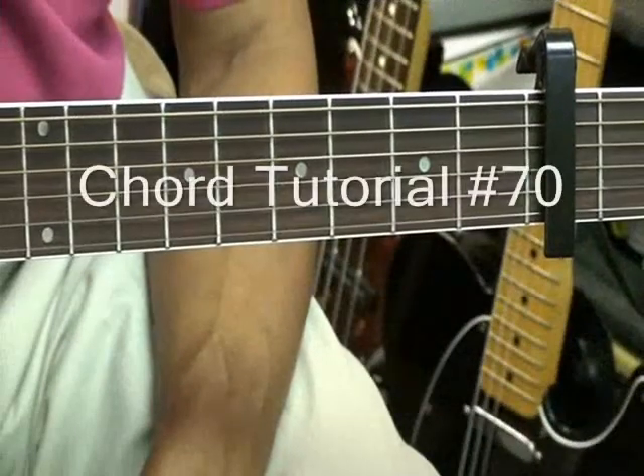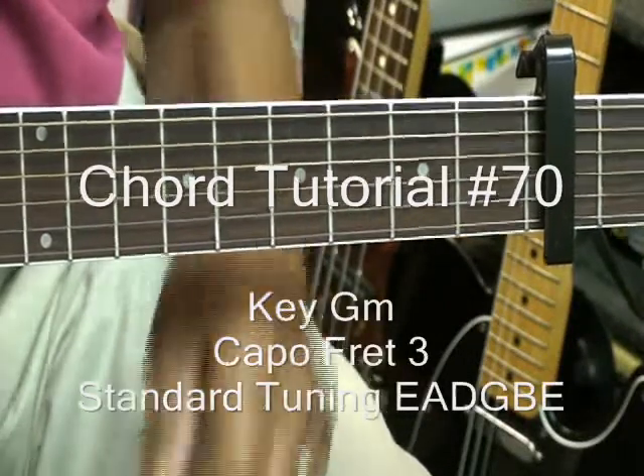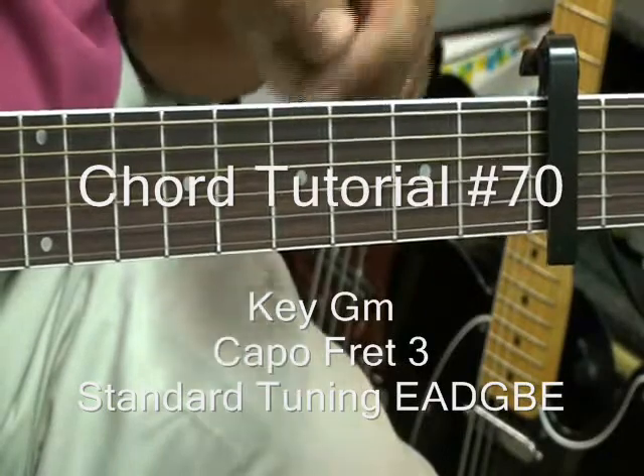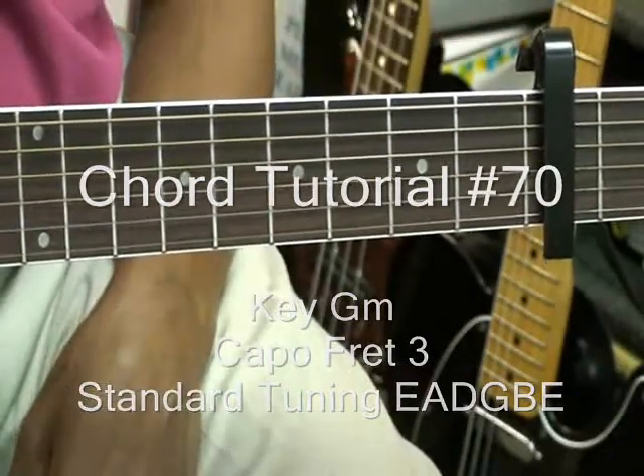Hi, and welcome to chord tutorial number 70. We've got the capo at the third fret, and the guitar is in standard tuning.